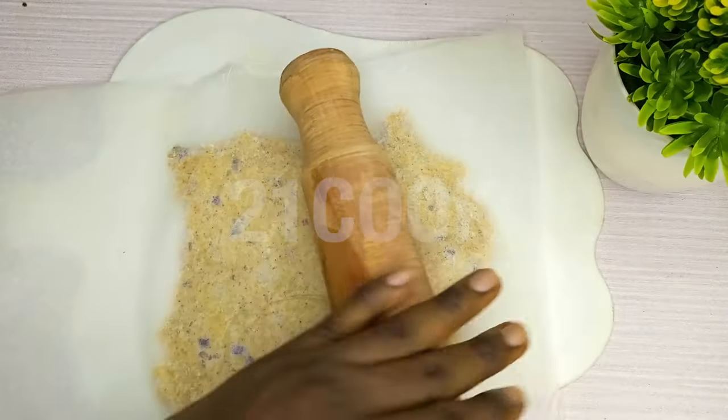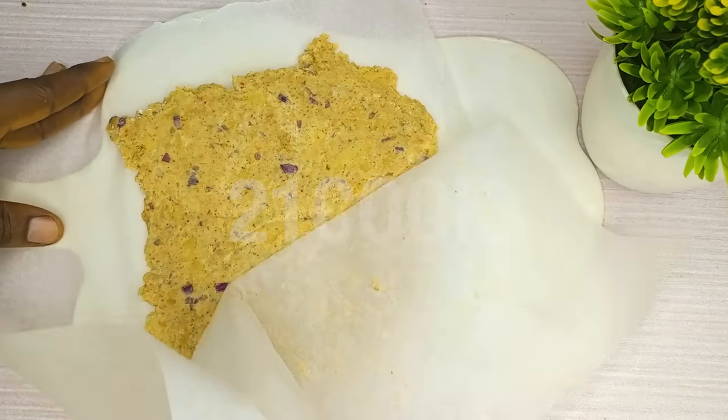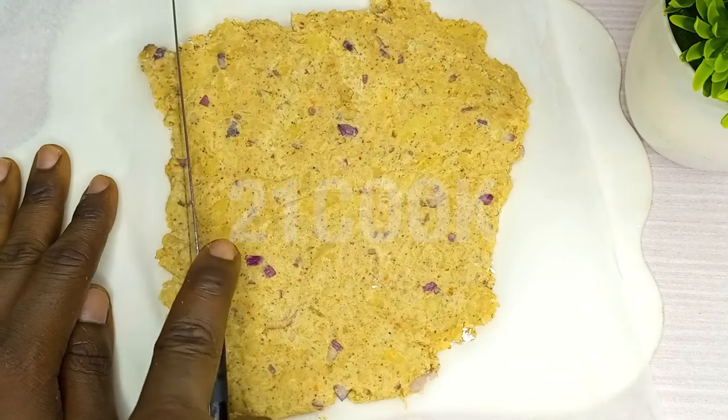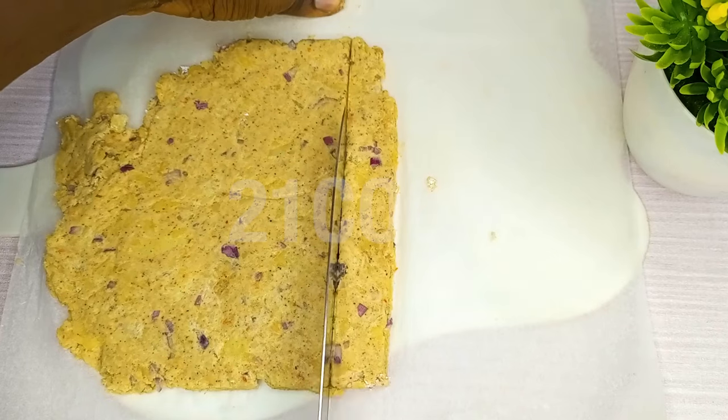Roll out the mashed potato, trim the edges, and cut to desired shape.